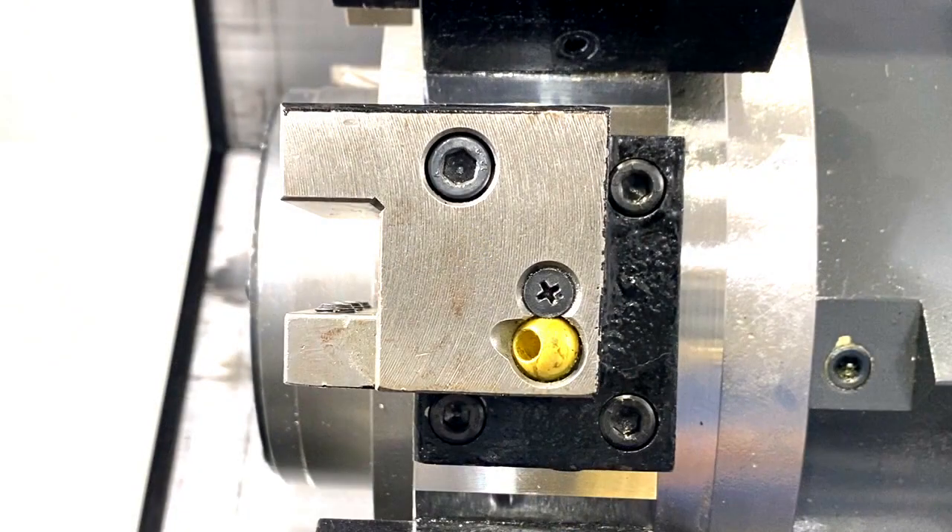Installation is now complete. Cleaning well, checking properly, and correct installation directly leads to better machining. Thank you for watching. See you in our next video.